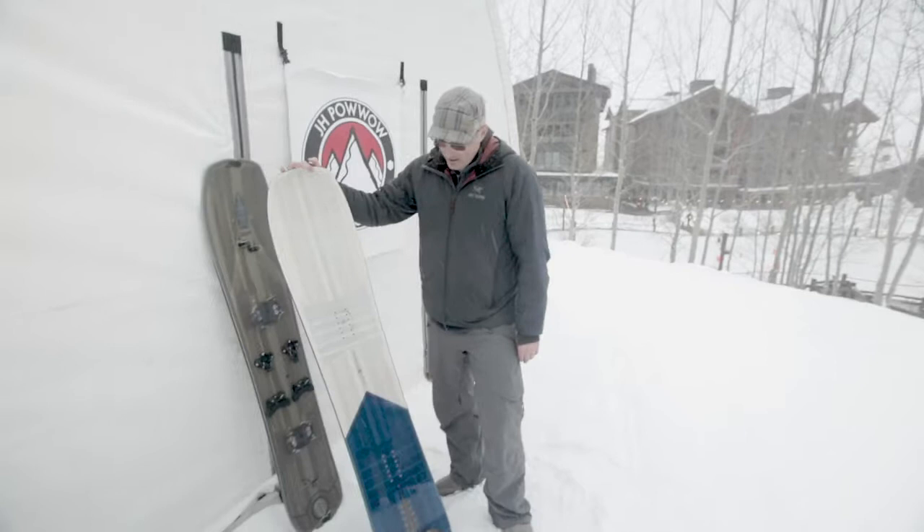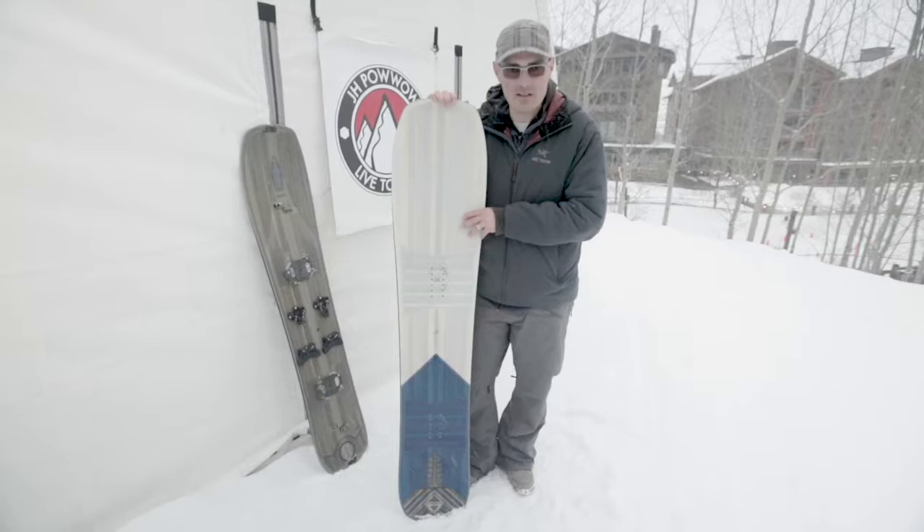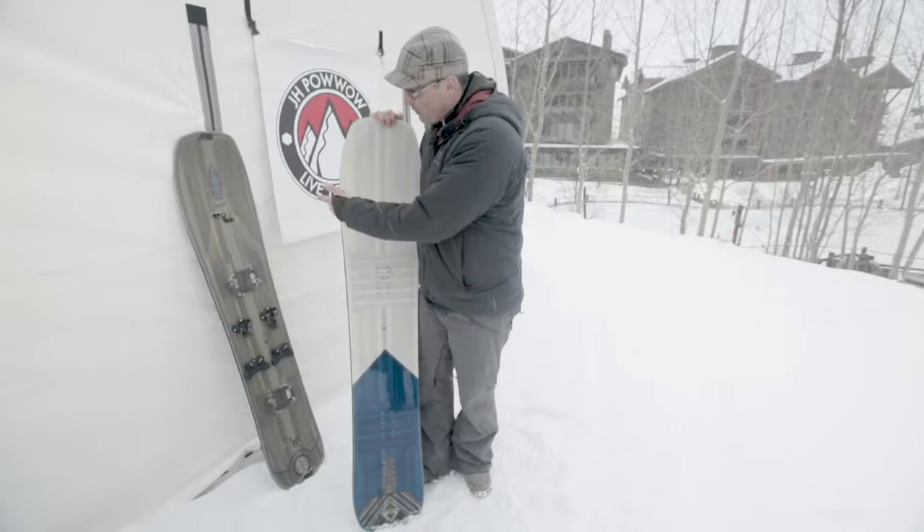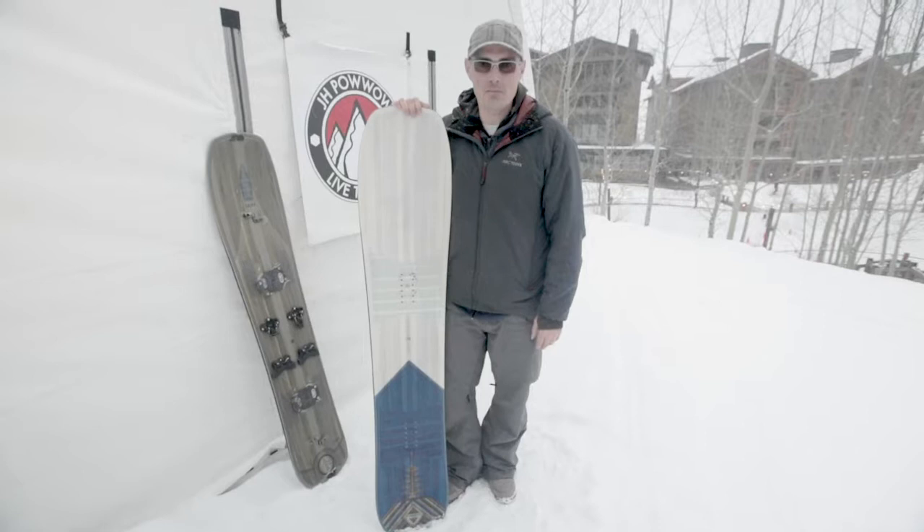Next year we're going to do a lineup of the Pow Goda. We're going to have it in three or four different sizes, going down to a 150. The 162 is really about the longest length we'll do because that's about all you need. And then we've got three or four other solid models and three or four more splits coming in — mostly pow-oriented, backcountry-oriented boards. That's what's driving us.